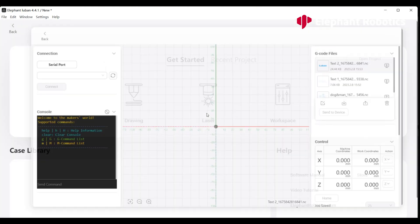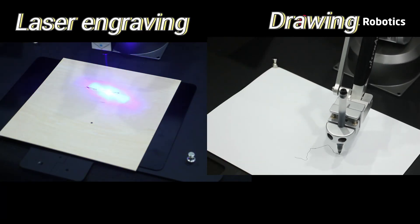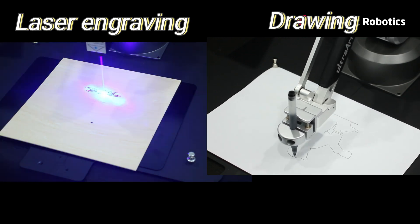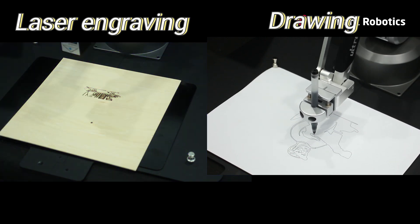In this workspace, G-code files can be imported directly.